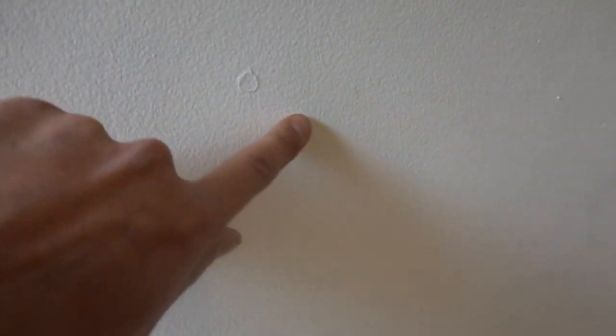What's going on guys, I'm Bill and welcome to Bill's How To. Today I'm going to show you guys how to get rid of these ugly nail pops from your wall. Let's get straight into it.